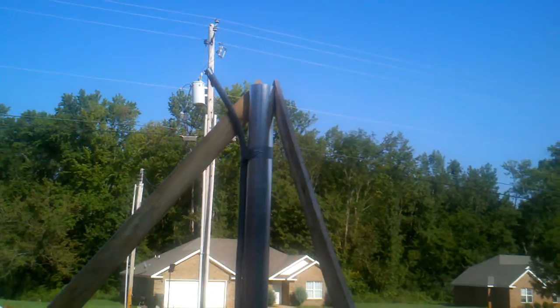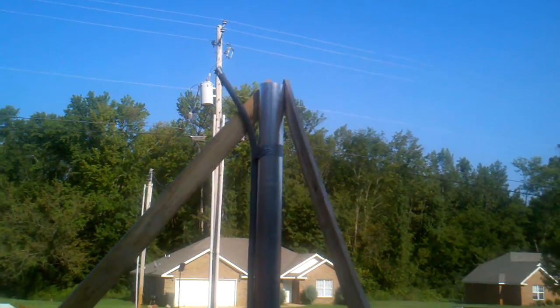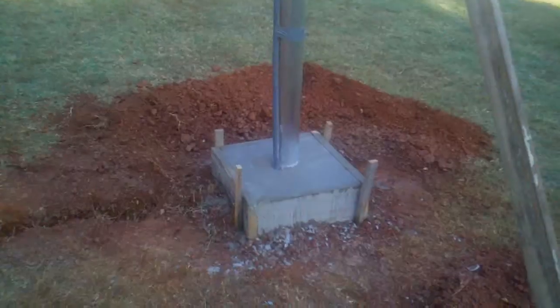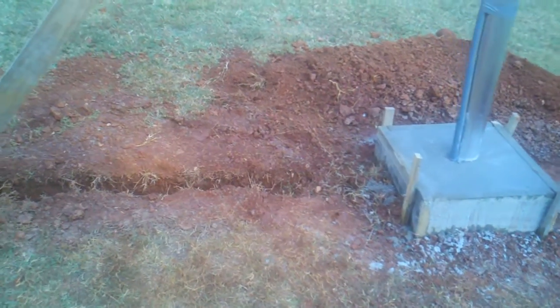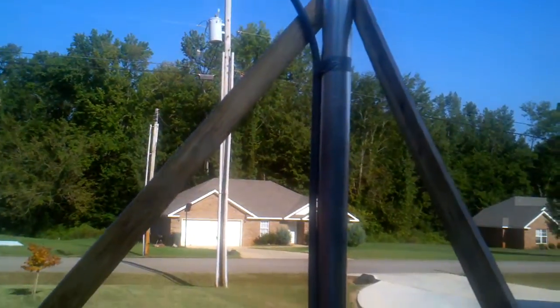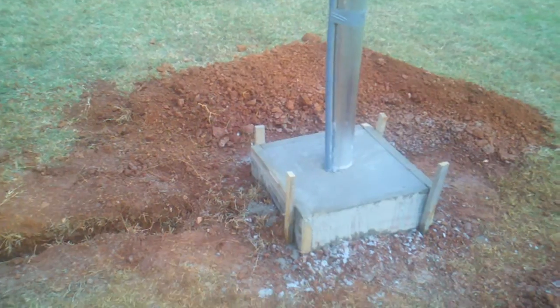I'm going to have a top-of-pole mounted structure to hold my two solar panels. I had some general contractors come out and put it in the ground for me. I also had them dig me a trench about 15 feet to the house. The trench is about five inches wide and eight inches deep, and I'm going to fill that trench with flexible conduit.